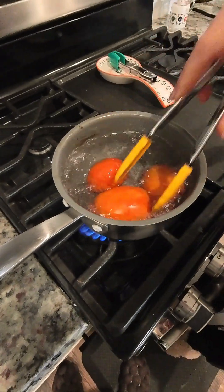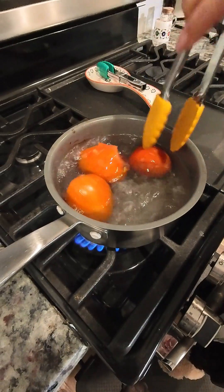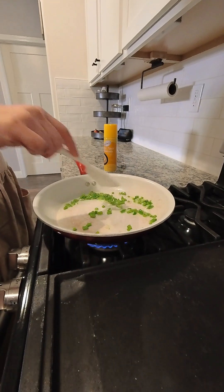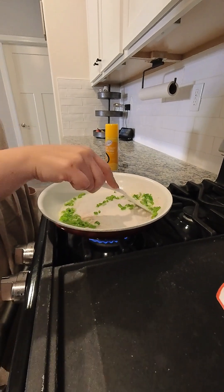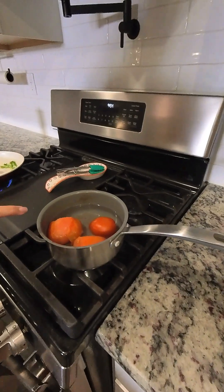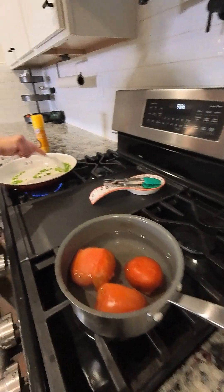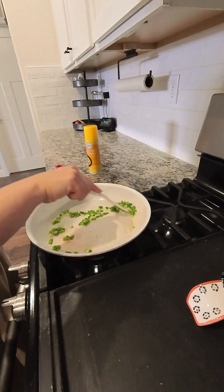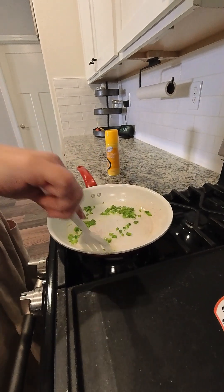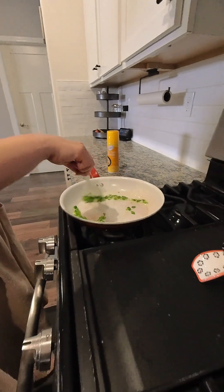We're going to be boiling the tomatoes just until they change color and the skin starts to come off. We'll be using those three boiled tomatoes and the remainder of the onion. Once the jalapeño and onion is completely light brown, we're going to go ahead and turn off the burner and start making our salsa.